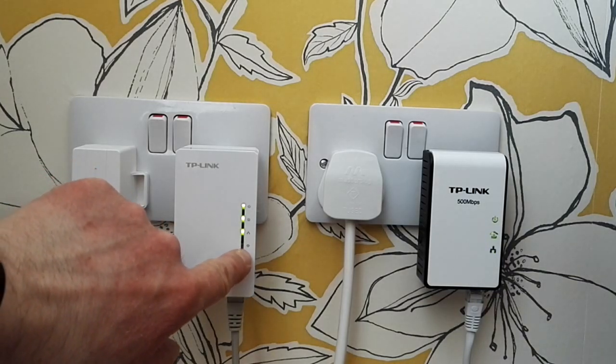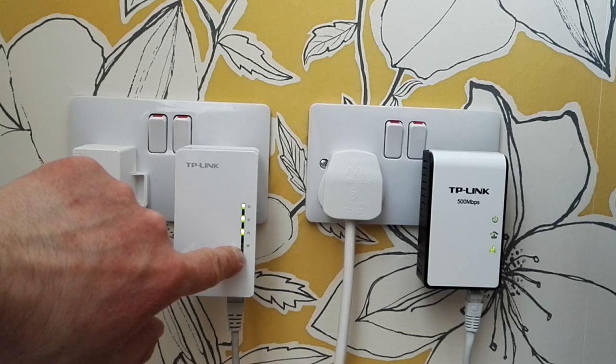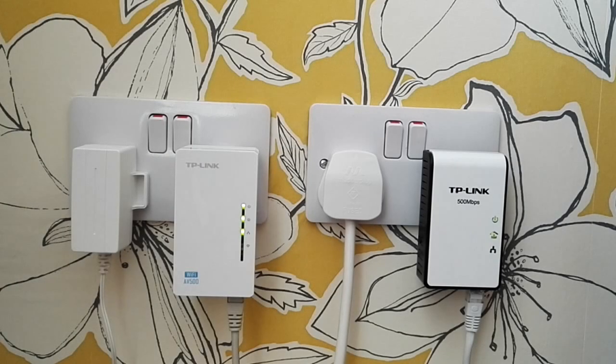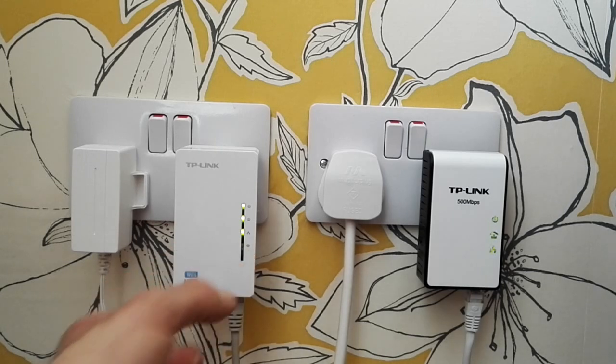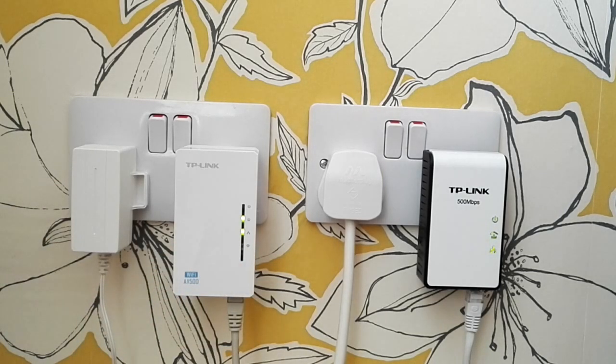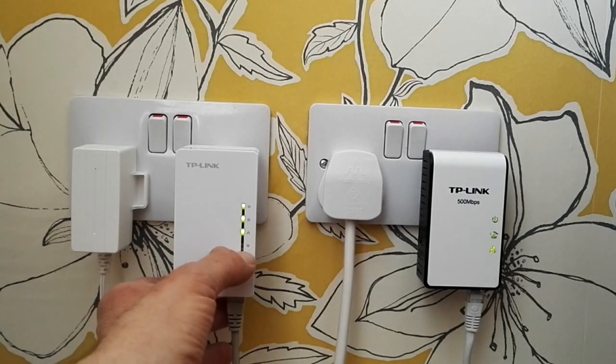You can obviously turn the Wi-Fi off if you want to by holding the button in. So if you don't want Wi-Fi, for example, just press and hold the Wi-Fi button for about five seconds and you'll see the Wi-Fi light go off. There we go — you're now working on a hardwired circuit only, because the Wi-Fi light has gone off.